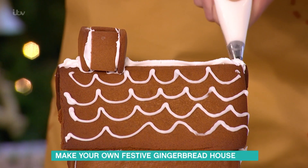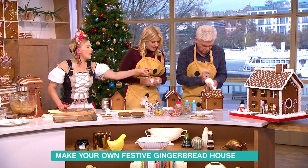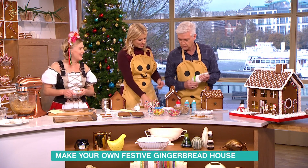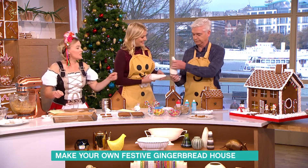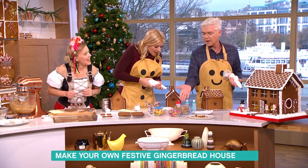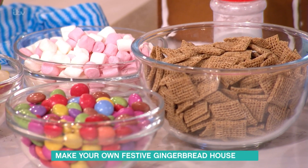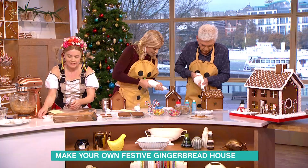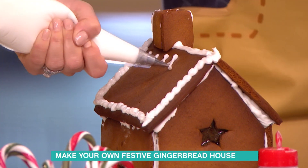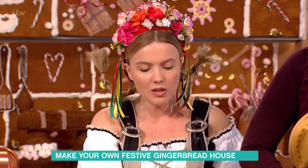Once you've cut out your windows, as you can see, we've got different shapes — round ones and others. If you look on the back of that one, when you want to bake these, it's a really good idea to pop them in the oven and add some crushed boiled sweets. When you bake it, it melts down and you get a lovely stained-glass window effect. I'll show you that bit now.